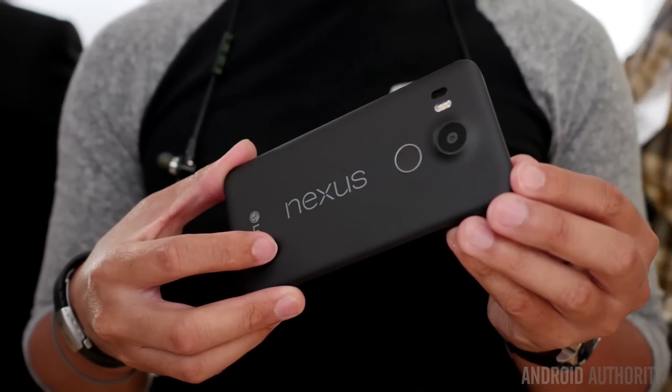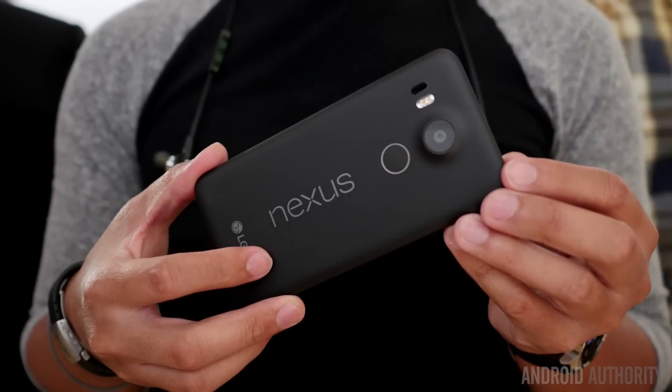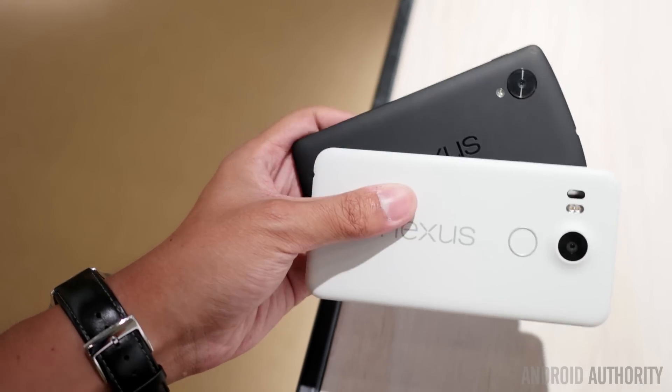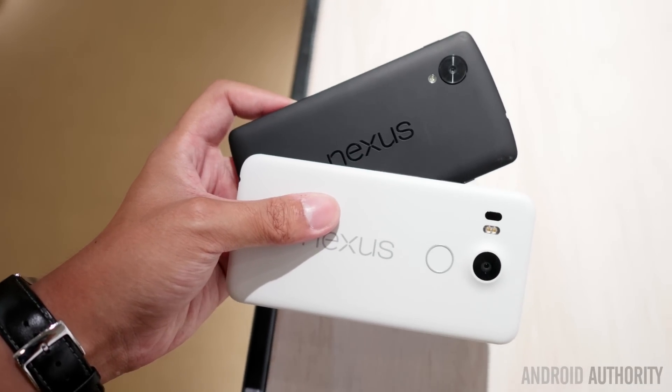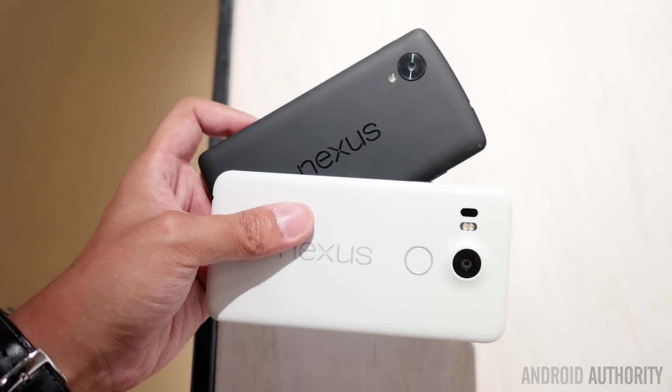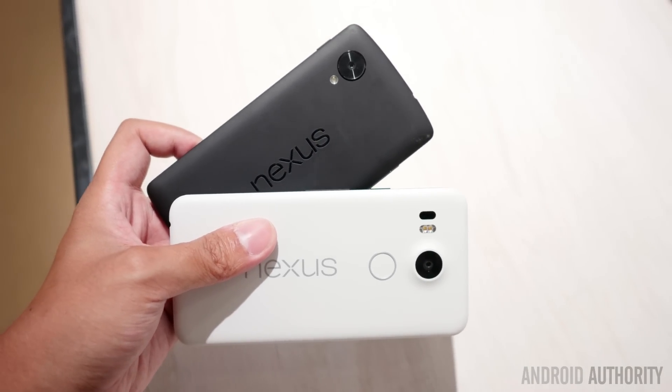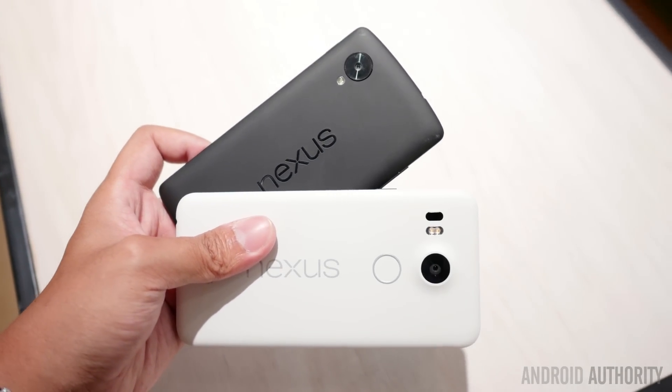That was just a quick look at these two particular devices — the Nexus 5X and the original Nexus 5. Stay tuned to Android Authority for even more about the two new Nexus devices, including comparisons and full reviews once we get our hands on them. Remember to subscribe to our channel to keep up with those reviews and even more, because we are your source for all things Android.